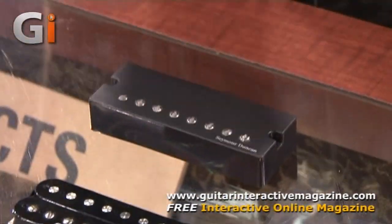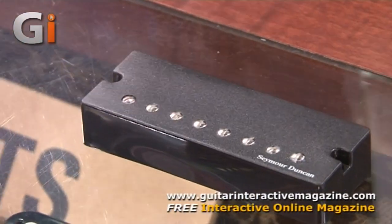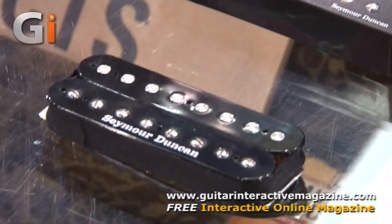We're also going to have three new models just for seven and eight string players. We asked some prominent seven and eight string players, some artists, what sound do you want? We're making pickups just for you, for those low subsonic B and F-sharp strings. Here are the three new pickups. The first is called the Pegasus — think arpeggios, think sweet picking, think the most articulate sounds you can get from your seven and eight string.